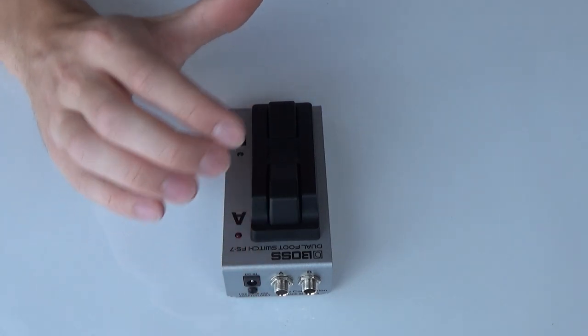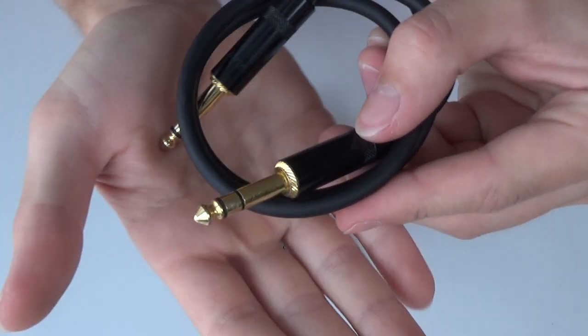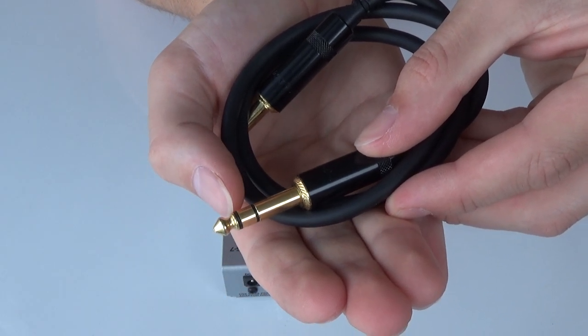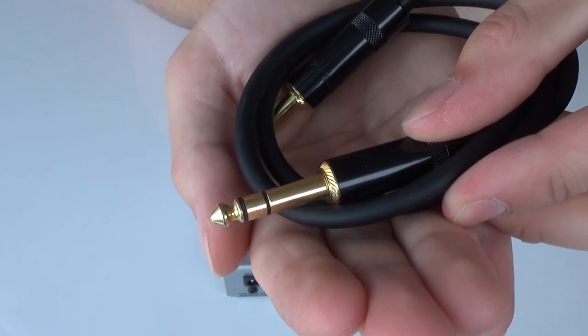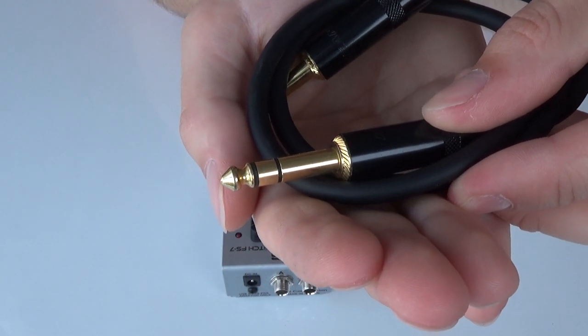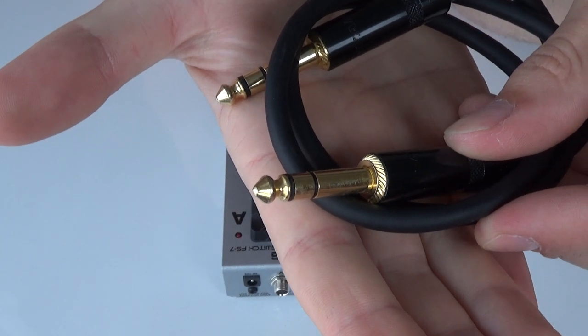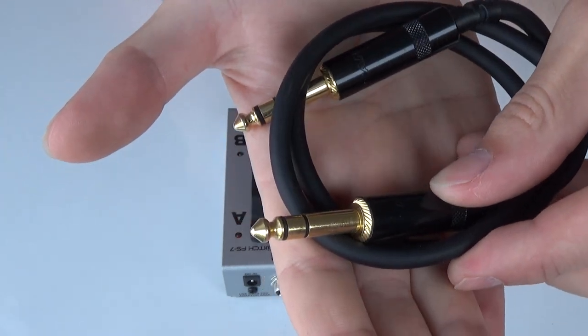For those of you who are not certain what a TRS jack is: this right here is a TRS jack, because you have the tip, the ring, and then the sleeve. It has two rings on it. So you just need a cable with that connector in both ends — a TRS cable.